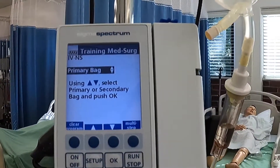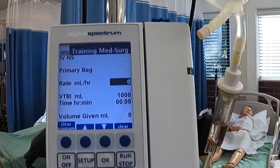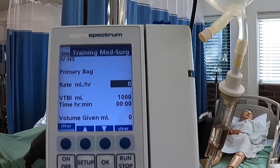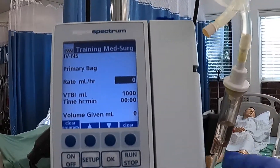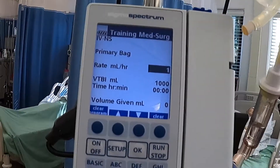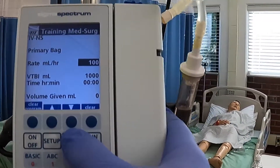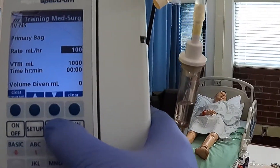Yes, this is our primary bag, so we're going to hit okay. Now, as you can see where that gray box is right here, it's going to ask us what the rate is. We want to make sure we have that same rate that's on our EMAR, which is 100. So I'm going to enter 100 and then hit okay — you need to hit okay on each one of these steps.